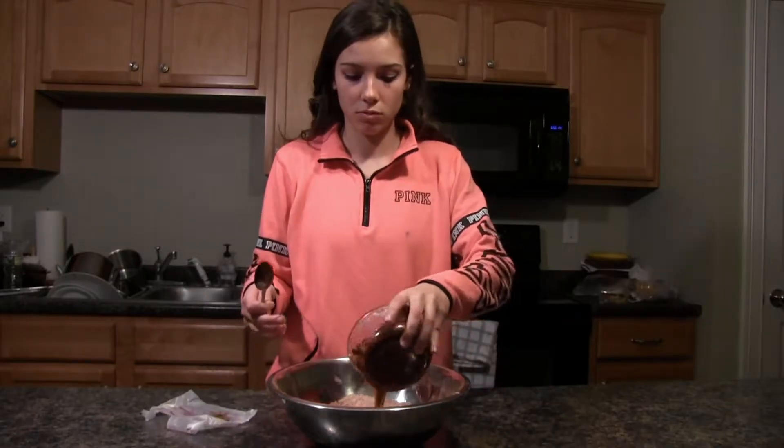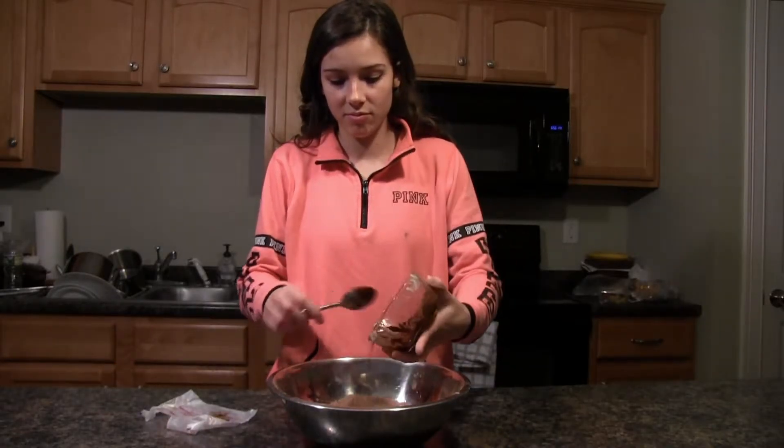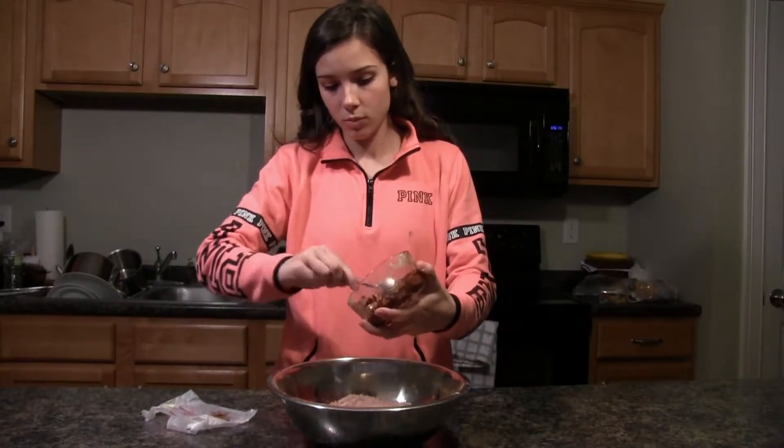Before using the chocolate mixture, you're going to want to let it cool for a few minutes. Once cooled, you're going to add some of the chocolate mixture to the dry ingredients bowl.